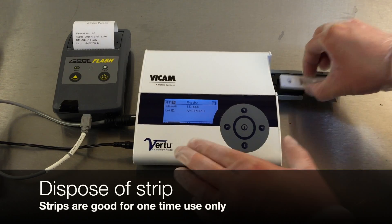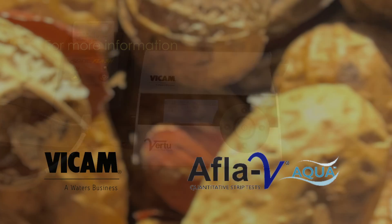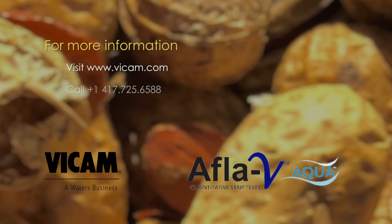Safely dispose of the extraction tubes and strip. These items are designed for one-time use only. For more information, visit our website.